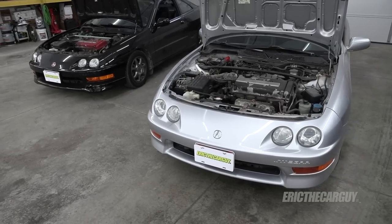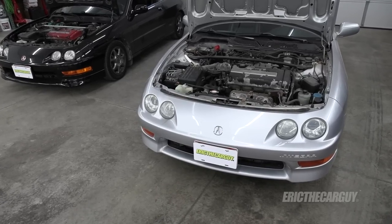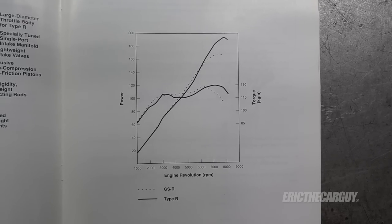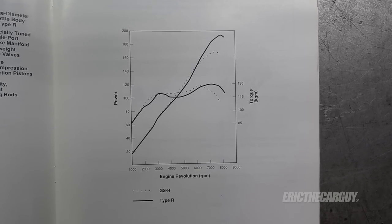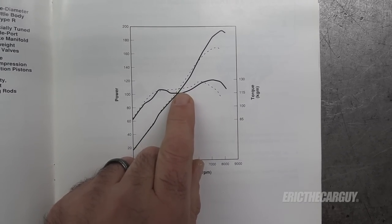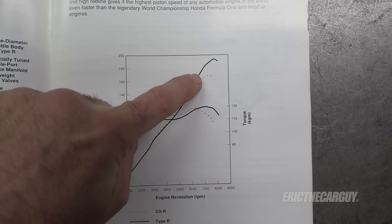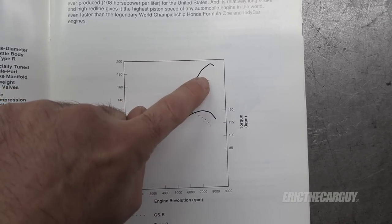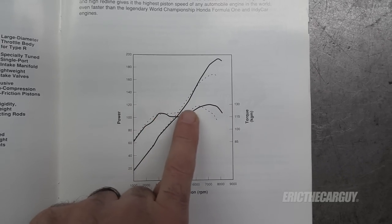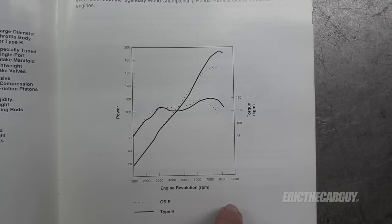Even though there's a 20 horsepower difference between the two engines, I don't notice a big difference while driving them. Here are the power curves for the two engines — the solid black line is the Type R and the dotted line is the GSR, and as you can see they're almost identical, although the GSR seems to have a little bit more torque. The difference in horsepower doesn't happen until above 7,000 RPM. That's the real difference between these two engines. In normal driving RPM range, you really don't notice too much of a difference.